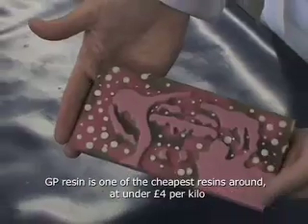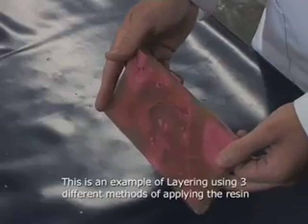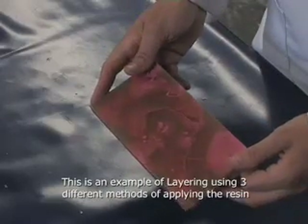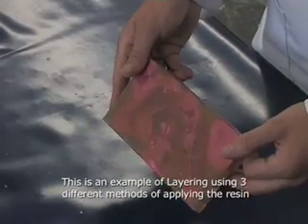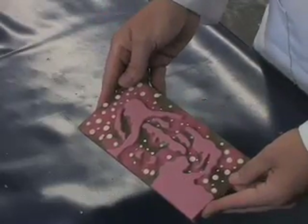Here we've used a layering technique, where we pour a layer down first for the pink, then drops of white, and then fill it with more GP resin and then add a little bit of pink on top with a little bit of excess resin that we have.